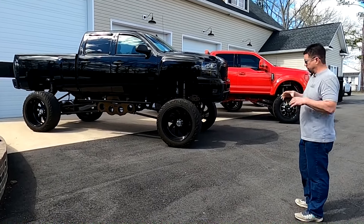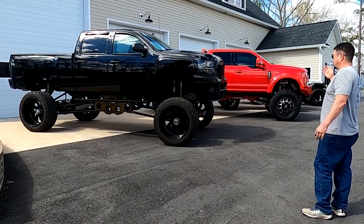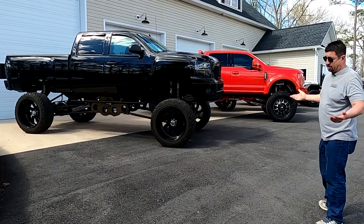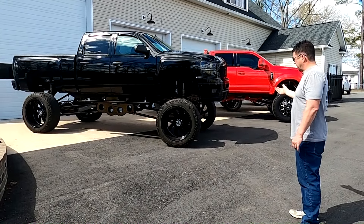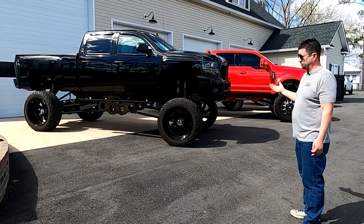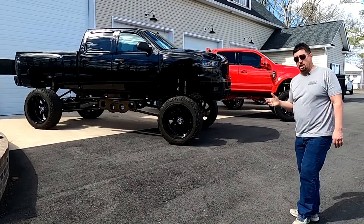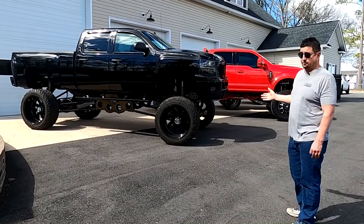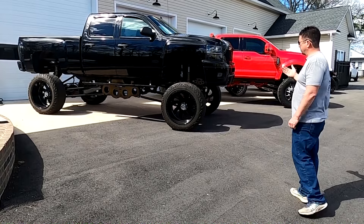Even down to the cross member supports on the axles — really just a cool truck. For around here it's a little large; you'd probably get some hassles with the cops. Dark tinted windows, the height is definitely over the bumper limits for Virginia. If you're in Texas, Florida, or Carolina you can probably rock it. If it was mine, I'd have some 44s bolted on — you're talking probably 18 to 20 inches of lift.